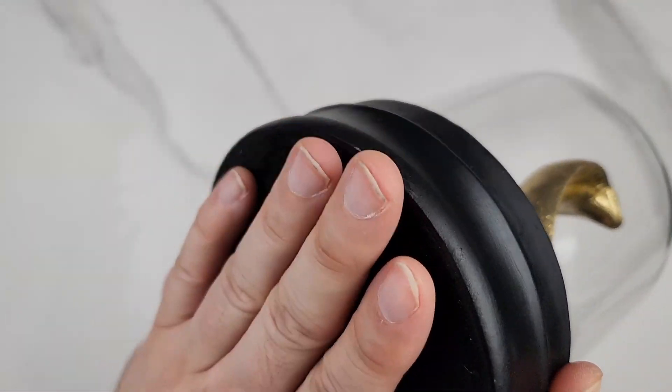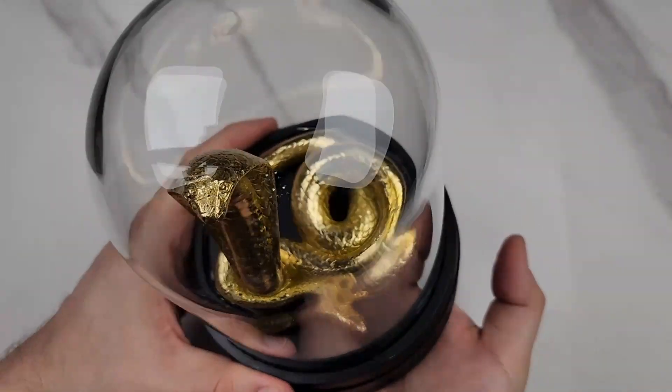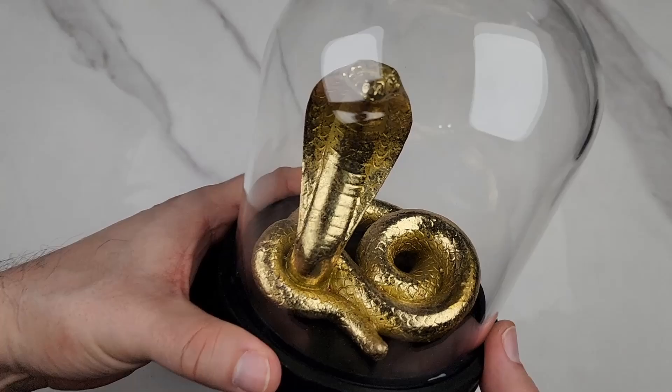The bottom is nice velvet, so it protects your desk or table where you're going to put this. I think it just looks cool, a nice decor on your table or desk — having these things that bite you.